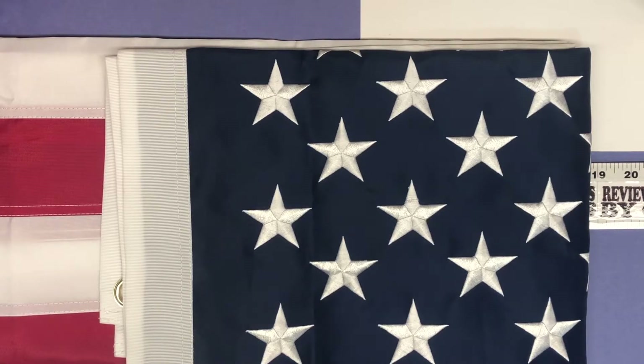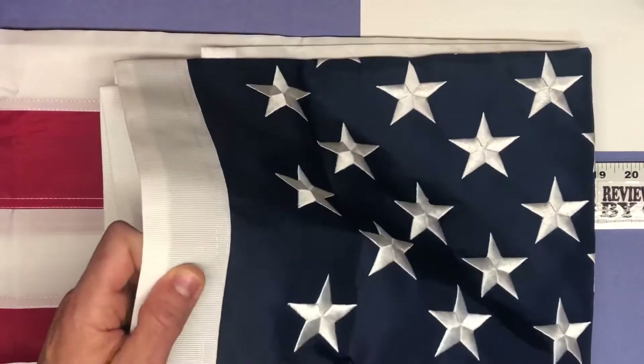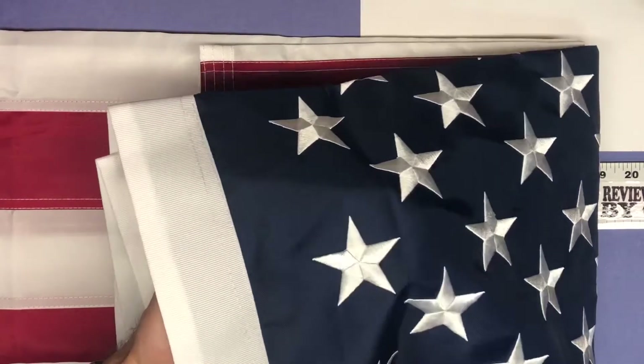The brand here is EverToco, E-V-E-R-T-O-C-O, and it's their American flag — this is the three foot by five foot flag. Let's go ahead and look at it a little bit and then I'll take some other video where I'll hang it up so you can see the entire thing.